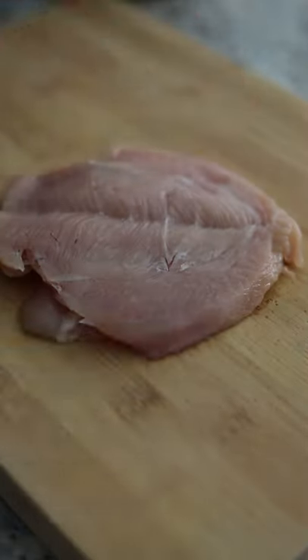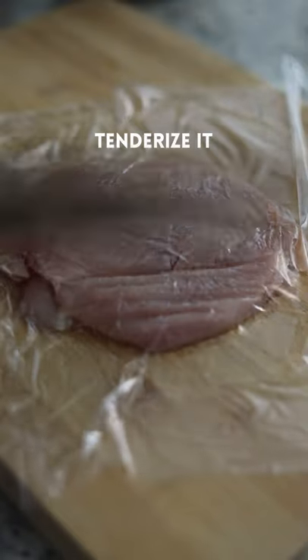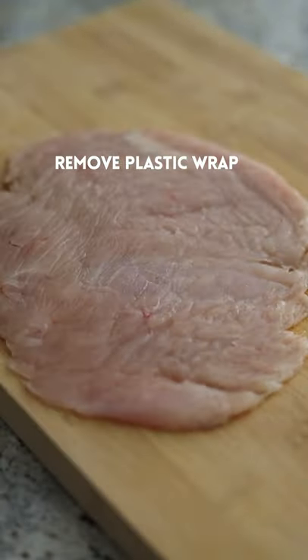Butterfly your chicken breast and lay plastic wrap over top. Using the back and side of your knife, tenderize it until about 1.25 centimeters thick. Remove the plastic wrap.